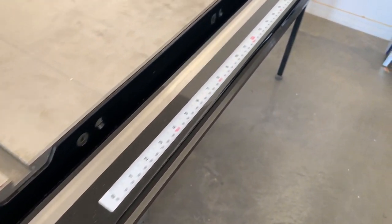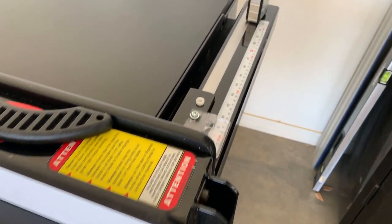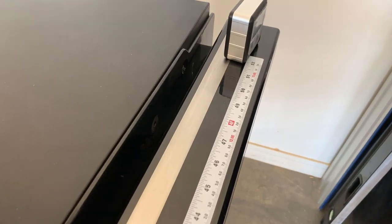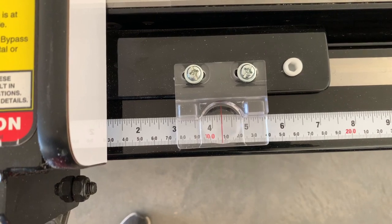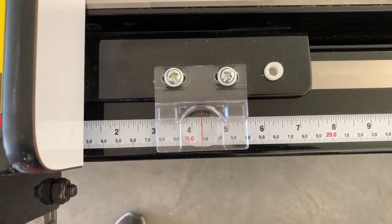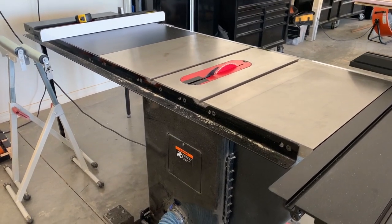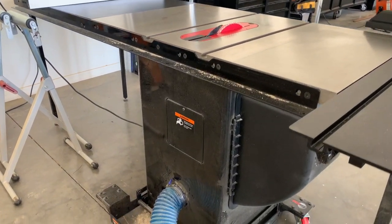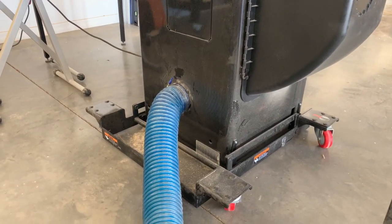I purchased the 52-inch fence for this saw. They also offer a 30 and 36-inch fence for this model, but I had the space to move up to the larger size, so I did. The ruler on the fence has both standard and metric measurements, which go down to 1/32 inch and 1mm respectively. There's a 4-inch dust port on the back of the saw, which I really appreciate, as my old table saw had the dust port underneath and it was a real pain to get to.